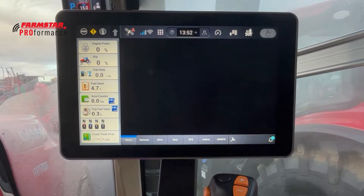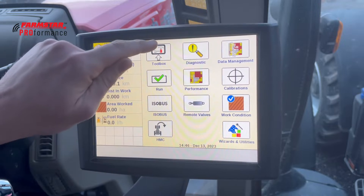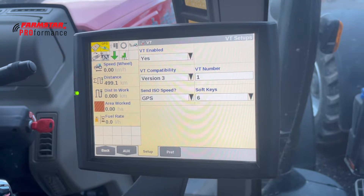Next is ISOBUS — on the Pro 700 this was in the toolbox across the bottom to ISOBUS or VT on the tabs. We can go in and change settings there, and Task Controller, which was in the Pro 700 as TC, is in here as well to turn on and off.